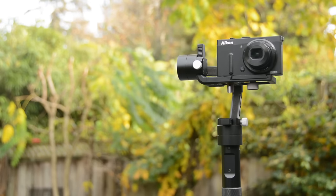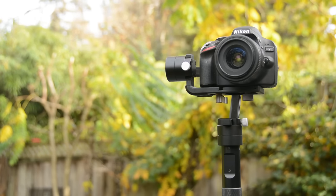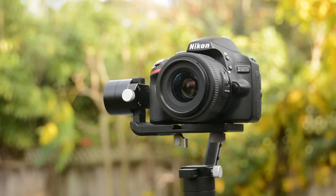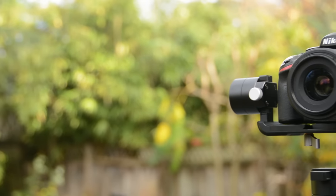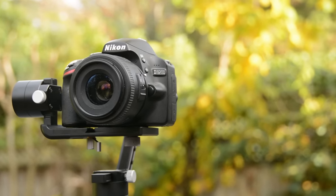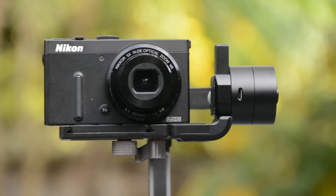You put the GoPro with a tripod mount on here and it works. You put a point and shoot camera on here, it works. You put your SLR on here — as long as it's small and underneath the weight limit — it'll work. This is really cool because it means that if GoPro changes the form factor again or you get a new camera, your gimbal will continue to work with them. It does make the high cost a little more manageable knowing it will work for different iterations of cameras as your kit grows.